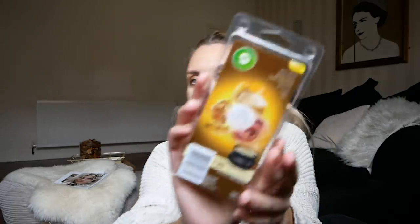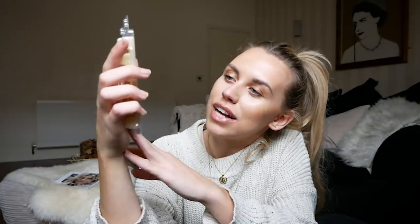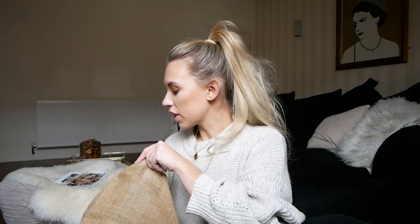Next is another home fragrance — a wax melt in the scent bakewell tart delight, which sounds sweet and great for this time of year when you want your house smelling of all the goodness. You'll need a wax melt burner — you can also get those from Poundland. I also wanted to mention they do adult coloring books with different themes at only a pound — a great stocking filler too.